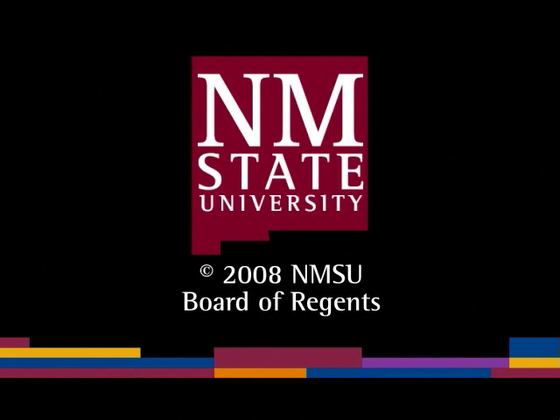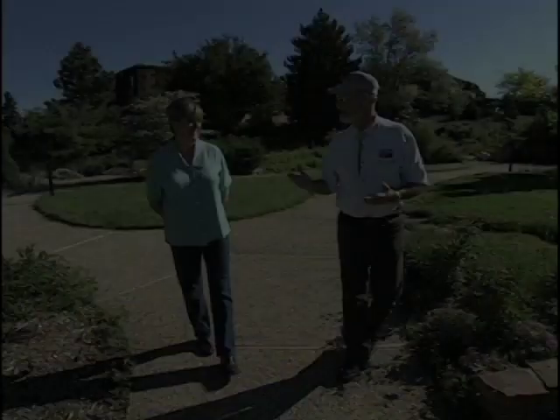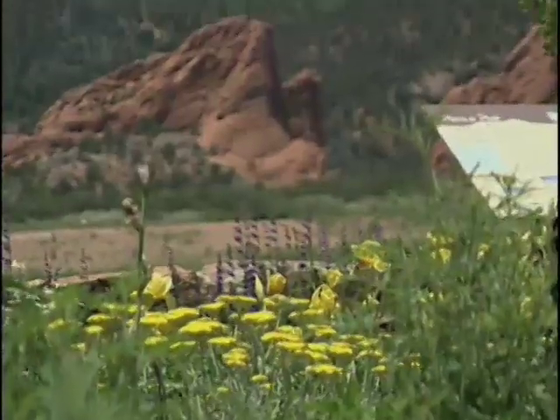The following is a production of New Mexico State University. Valerie Club at the Colorado Springs Xeriscape Demonstration Garden discusses the seven Xeriscape principles as we tour the garden.